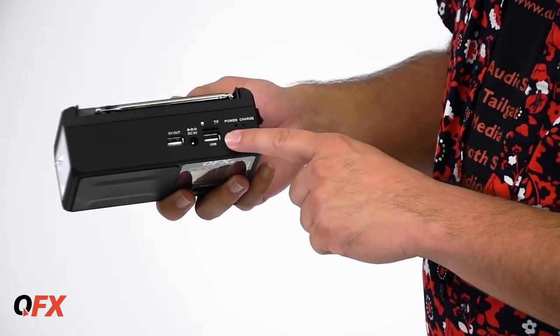Here you have the DC charging input, the USB input, and the TF card slot. There you have it guys, the R37 — cool little gadget. Small, portable, take it camping, wherever you want to take it. Until next time guys, remember, QFX is when the party starts.